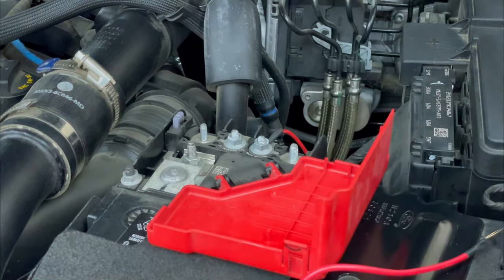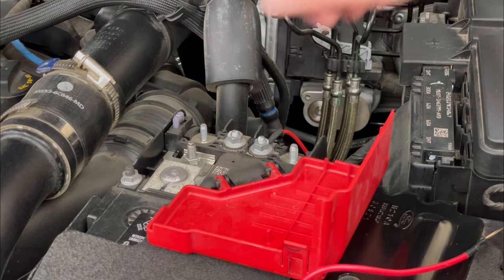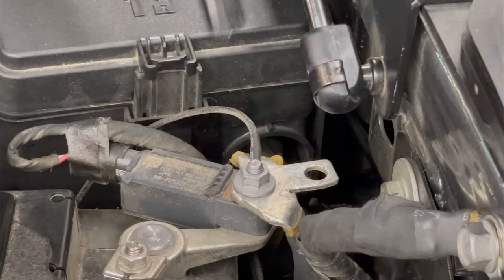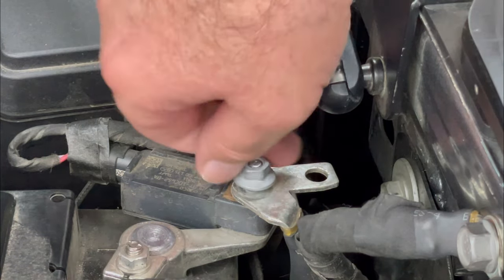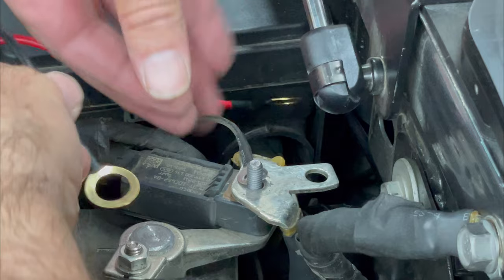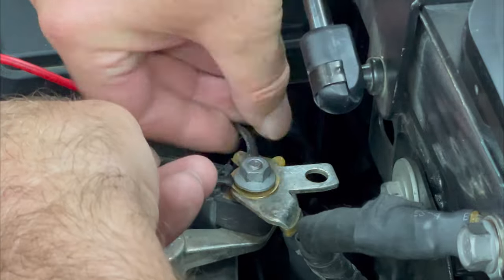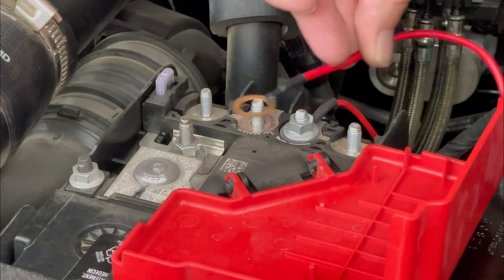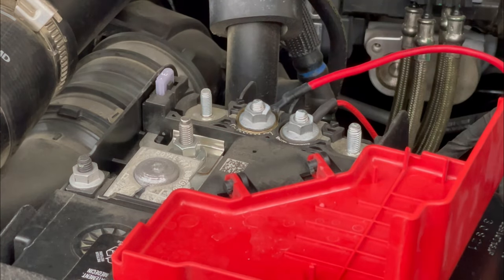Pull back the positive terminal cover, loosen one of the nuts on top of the terminal, remove it and place it to one side. Do the same for the negative terminal — go slowly and be careful not to drop the nut. Now add the black wire to the negative terminal and replace the nut. On the positive side, connect the red wire, replace the nut, and tighten down both of those nuts.